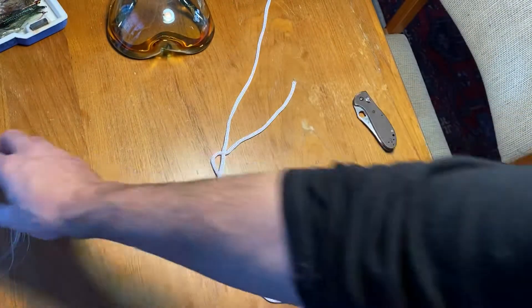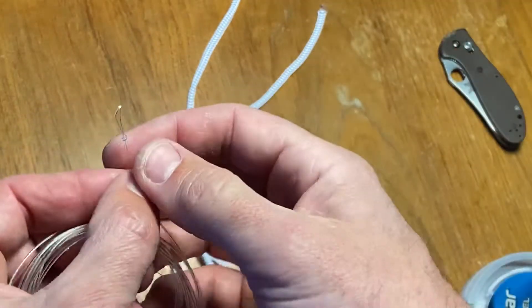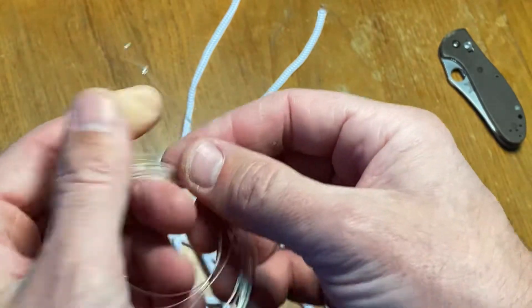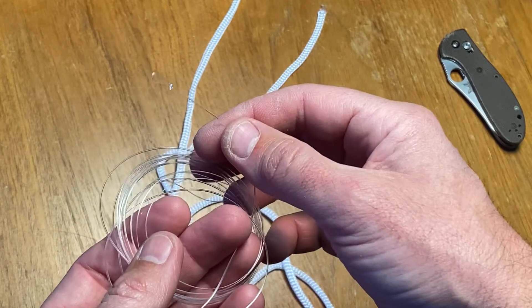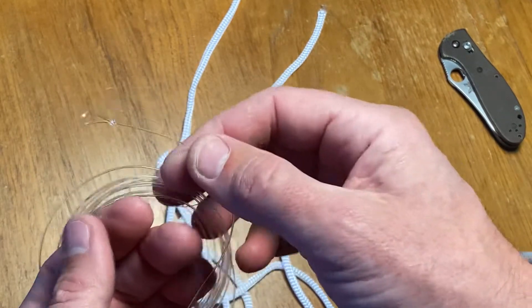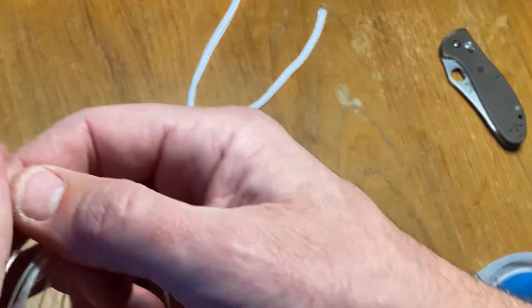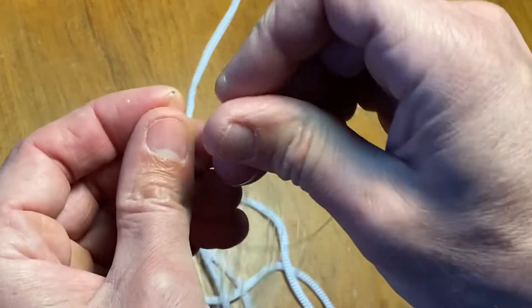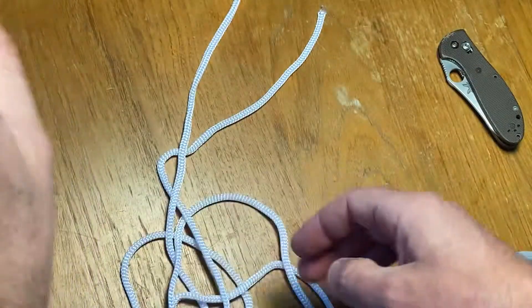The first one we're going to do is called a perfection loop. A perfection loop is this thing right here. Most leaders come with this tied in the end, but if they don't, you need to tie this because you have a loop on the other one and you meet them with a handshake knot. You'll pass the loop through your end of your fly line, push it through the loop, feed your fly line all the way through — and that's the deal. So you need a loop in the end.